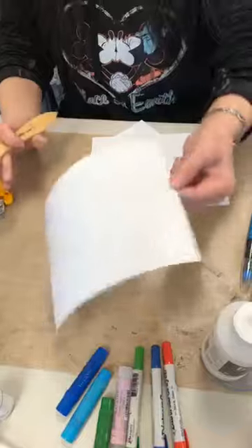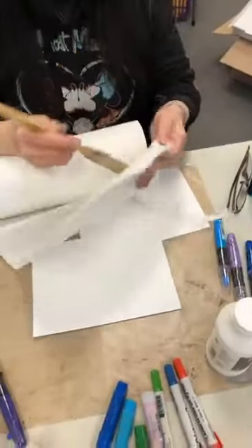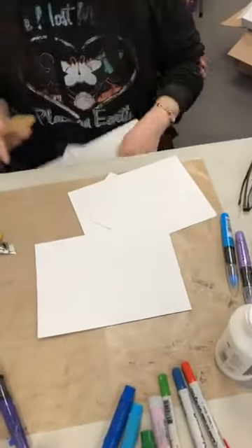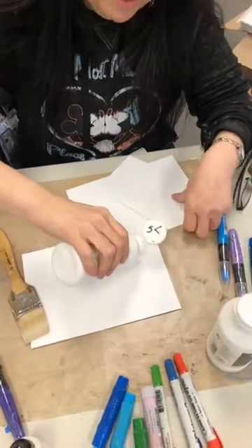Okay, je vais laisser ça sécher. C'est mon Matte Medium. Maintenant, je vais juste nettoyer mon pinceau. Et maintenant, je vais mettre mon Gesso Clair. I should write on the back what they are, but that'd be too easy.